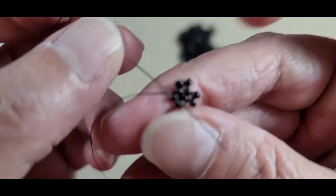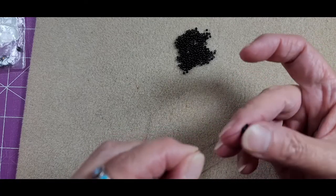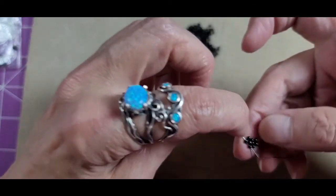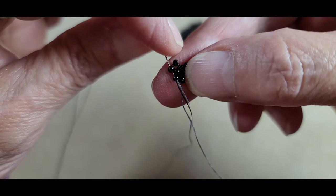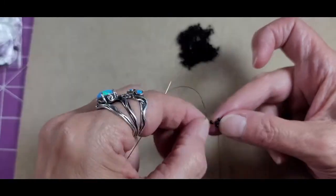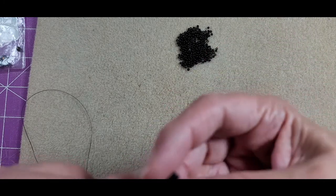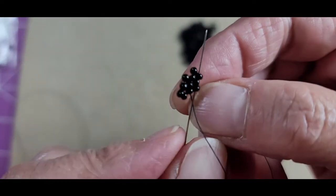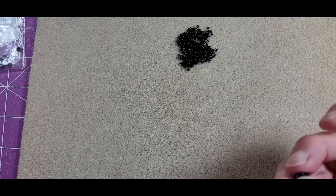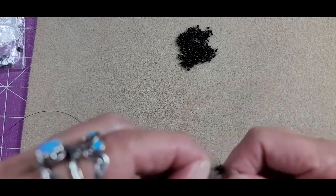Coming into that third bead on the base, I'm going to do the same thing — pick up two beads, come down that side bead of the previous wall plus the bead I'm exiting on the base. Now I'm ready to come into the fourth bead on the base, and as I come into that fourth bead I'm also going to go up through the side bead on the very first wall I created. Once I do that I can pull all of these beads into position and start forming these walls up into the cube.